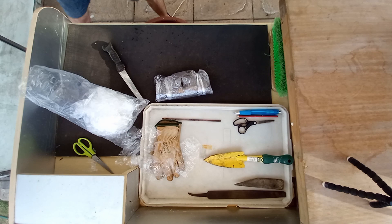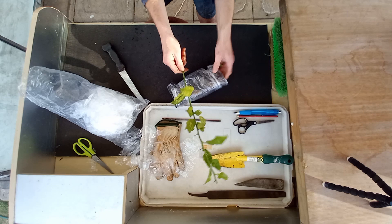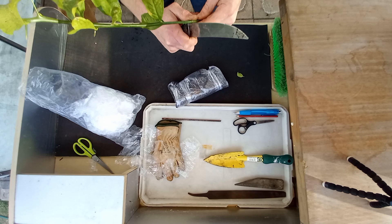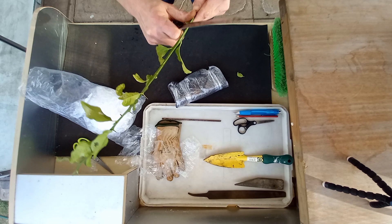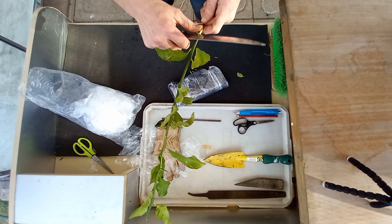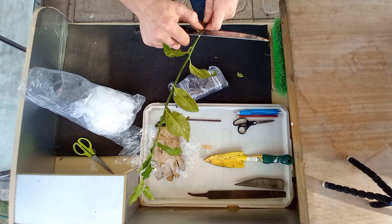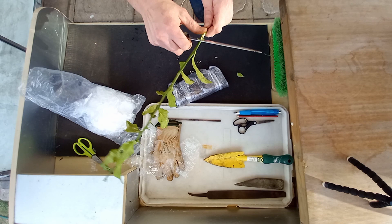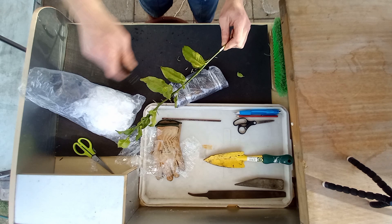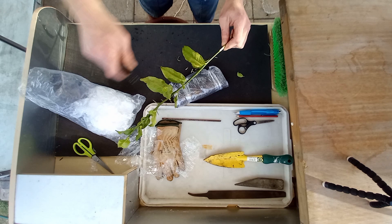That is when we air layer. When we air layer, we skim off all of the bark all the way around — and this stops the flow of phloem. So nutrient-wise, from this moment on, the top section of the plant is not receiving any nutrients anymore, but it is receiving moisture through the wood itself.